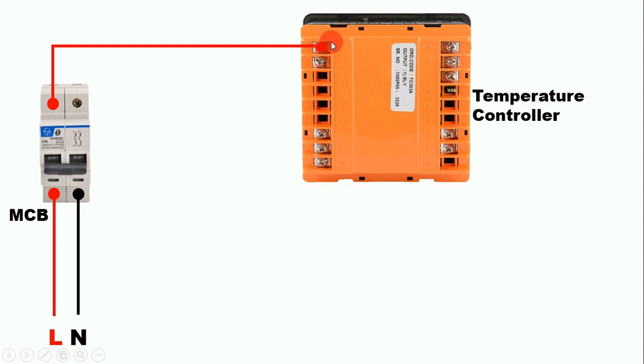In this temperature controller, terminal 1 is for phase supply. Connect phase supply from here to the terminal 1. Now connect neutral power supply from here and to terminal 2 connect this neutral supply. So we have provided the power supply to this temperature controller.